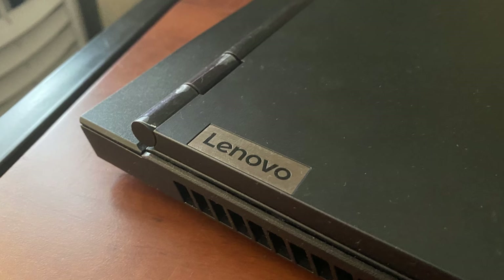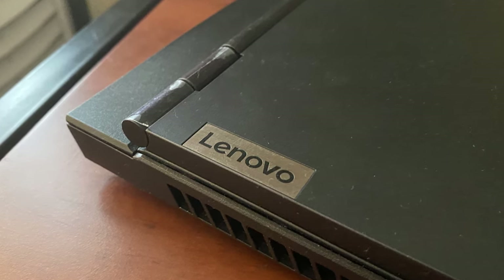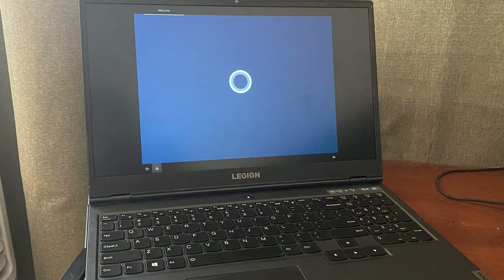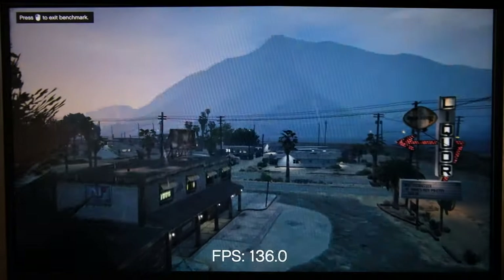You can use the USB-C port to connect an external monitor though. With a thick base, I thought I could open the lid with one hand, but unfortunately it's not possible. The 15.6-inch 1080p IPS panel covers 45% of the NTSC color gamut. That's not great, but it's something that we always see at this price point.